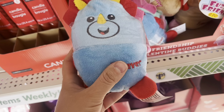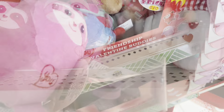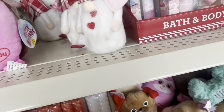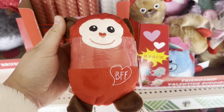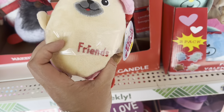My store had these Squishmallow knockoffs. They're not the best quality, but if you like this kind of stuff they are cheap — you get two of them for a dollar. Each pack has two of the same animal just in different colors. There are monkeys, sloths, and what I believe is a puppy.